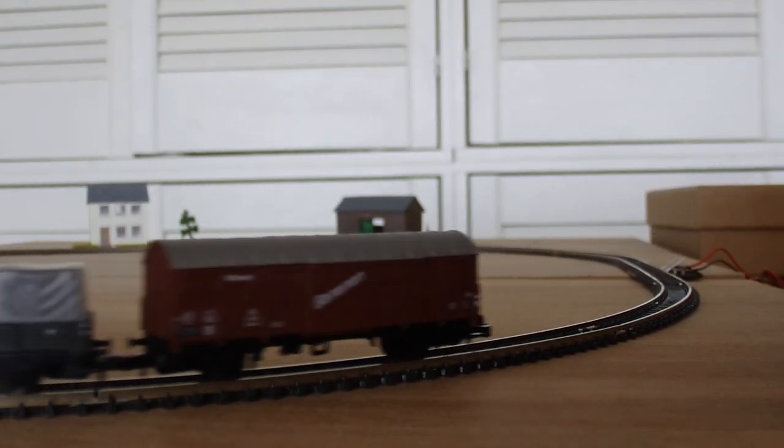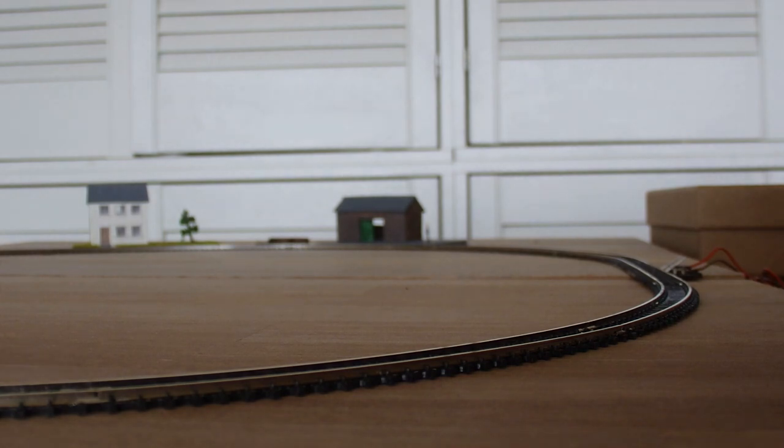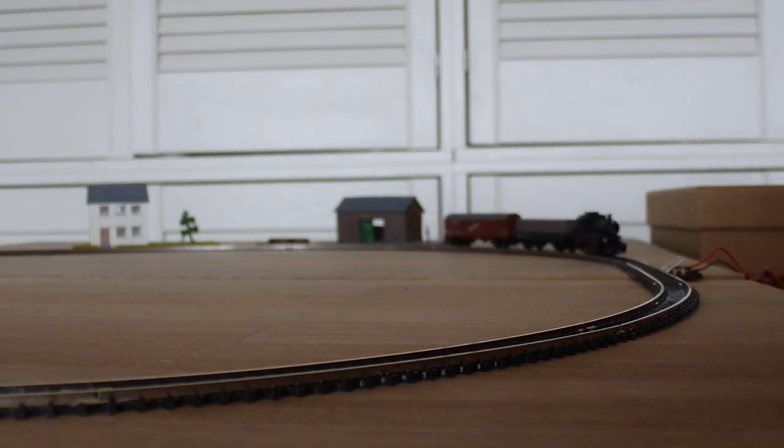With a closer inspection, the rails turned out to be fairly greasy. After cleaning them, the train runs a lot smoother.